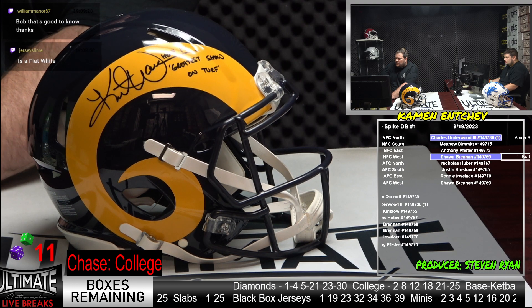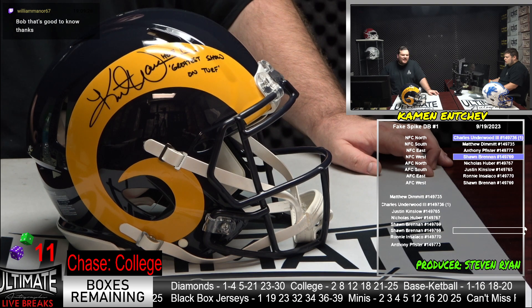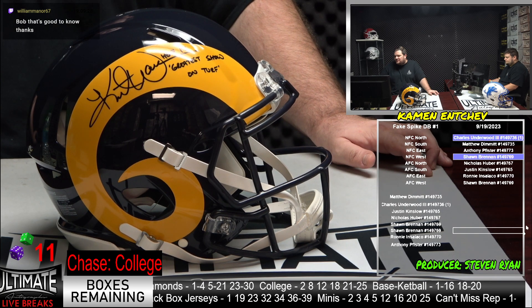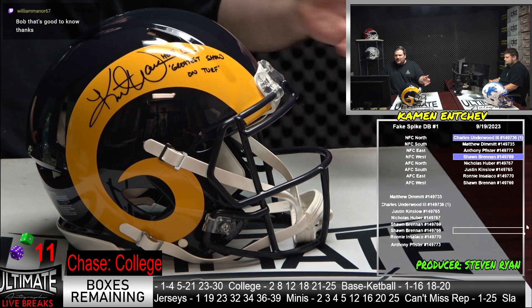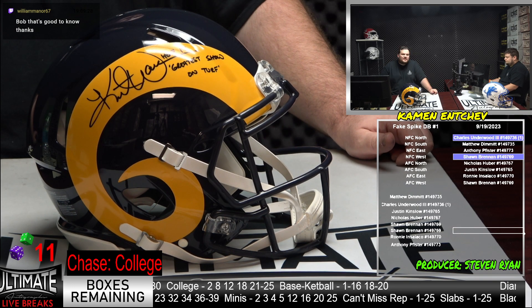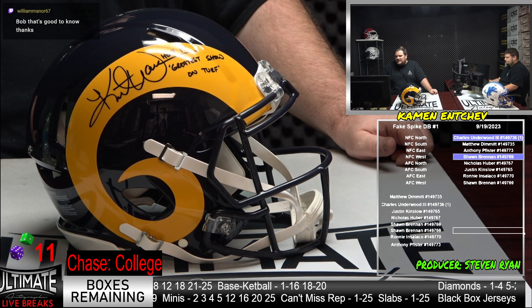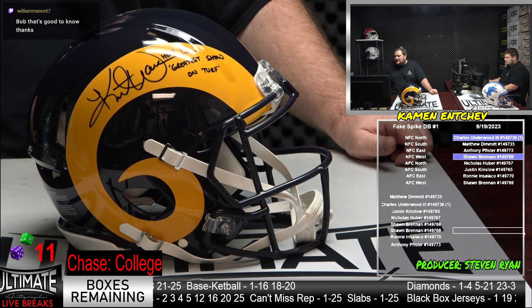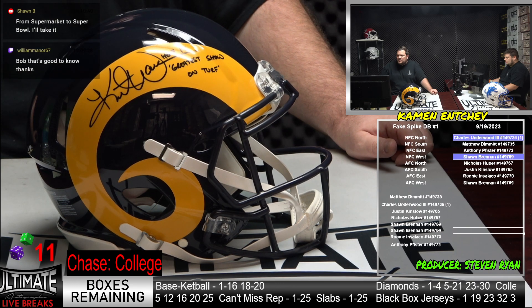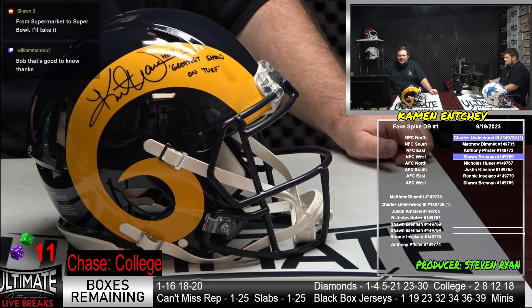Kurt Warner, Greatest Show on Turf. I think both of these helmets are in the listing as secondary headliners, but both of these, with how nice they are, could easily be primary headliners. But you know what? It's a diamond series. Yeah, they're all fantastic. Great get, Sean. Great get, Charles. Great start in the diamonds.